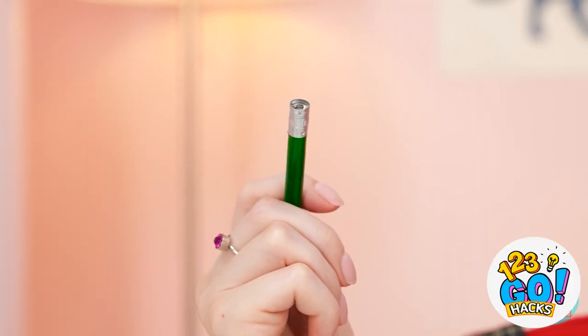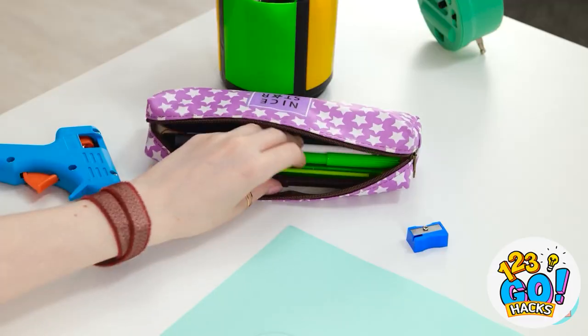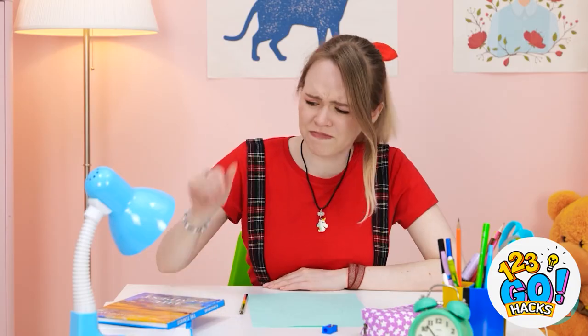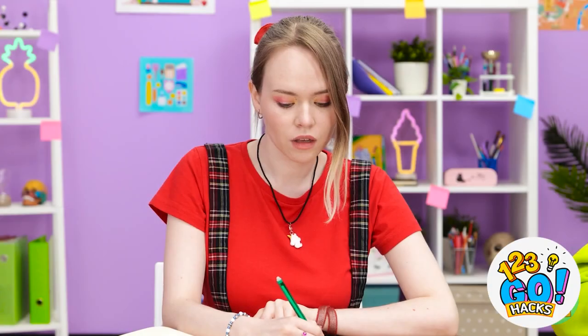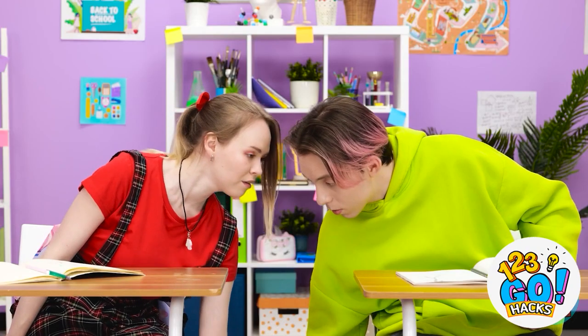It's fine — there'll be one in my pencil case. Where is it? I know I have one. Gina, can I use your eraser? Please? Sure, here you go. Thanks, I appreciate it. Just what I need.